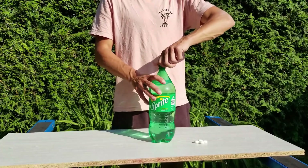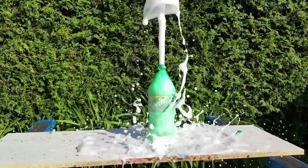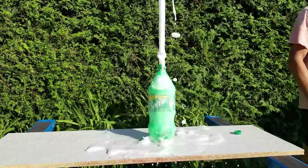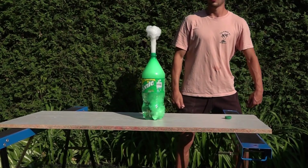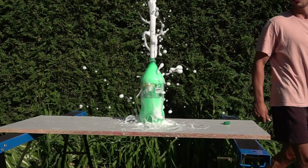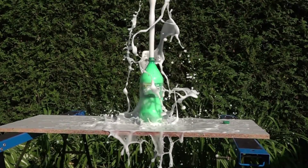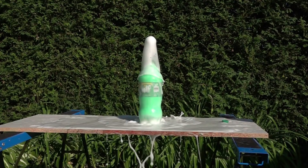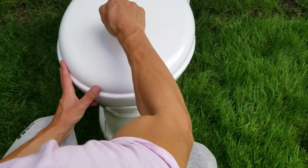We will now try to make an eruption with Mentos and a bottle of Sprite. It is now time for the main experiment with Stretch Armstrong, who will take a bath of Coca-Cola and Mentos.